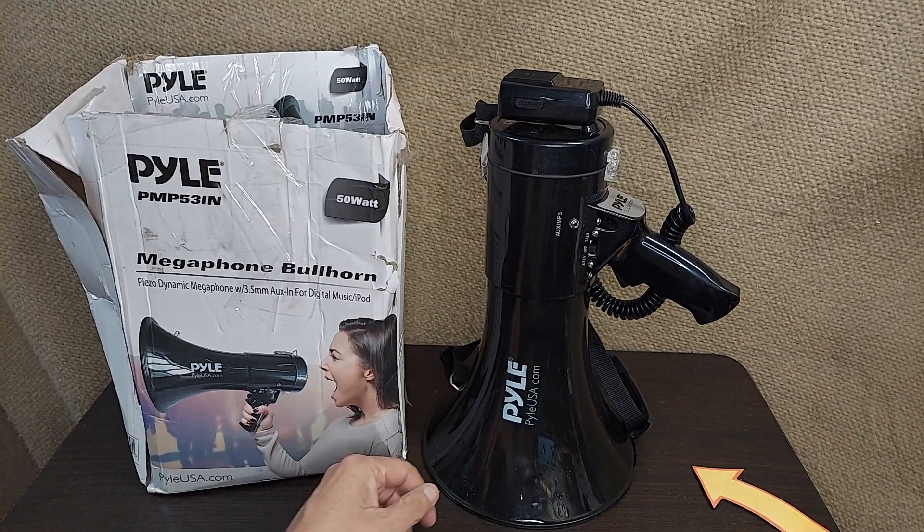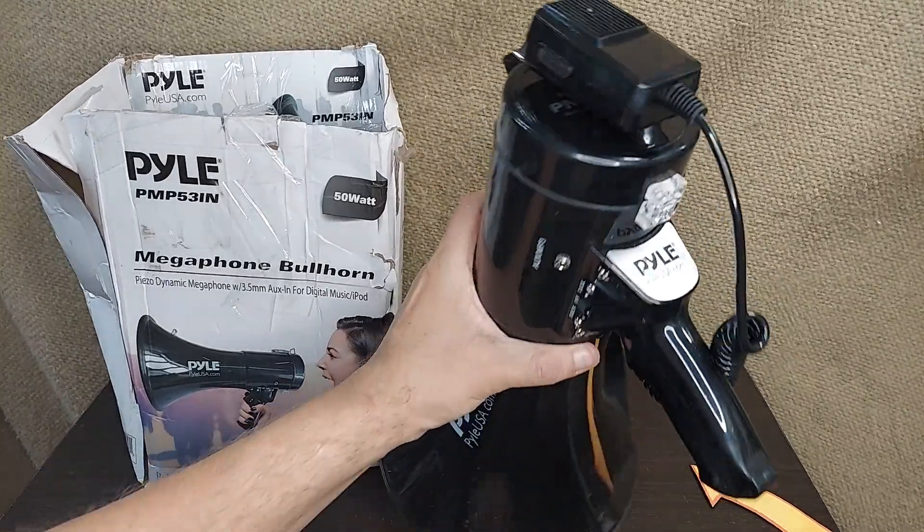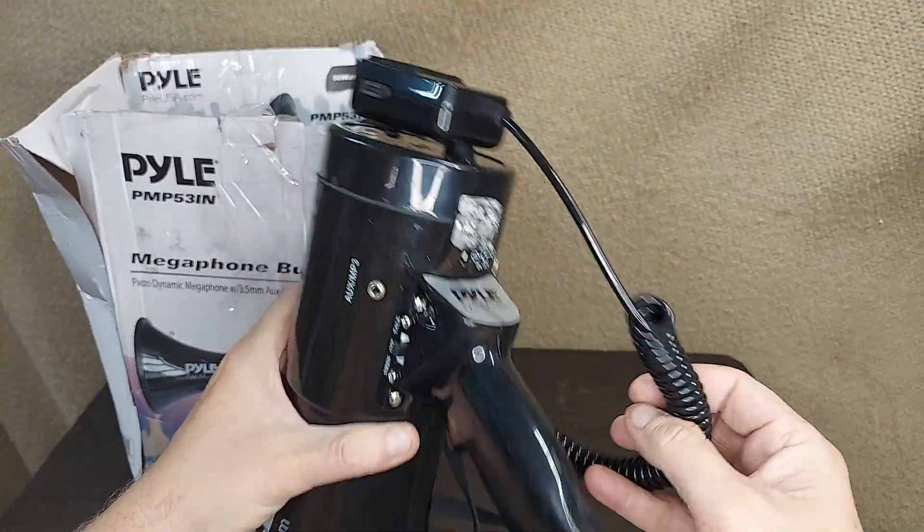Let's take a look at this Pyle megaphone. This is essentially a bullhorn with a couple of different features. I really like this one.